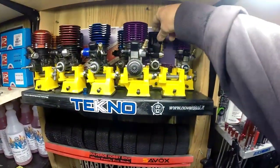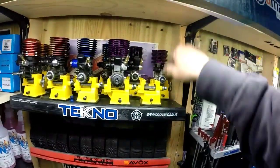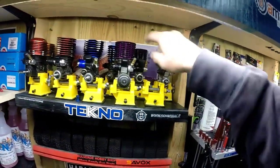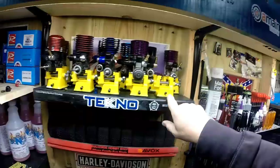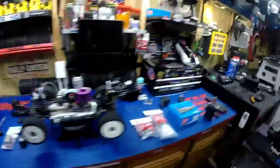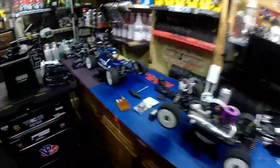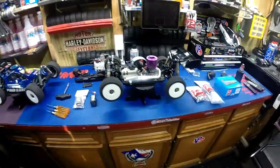Brand new Novarossi Rex Legend right there - I may buy another one today, not sure. Looking at the Vertus, they're about three hundred and something dollars. Anyway, I'm gonna run up to my local hobby shop today if everything goes well.